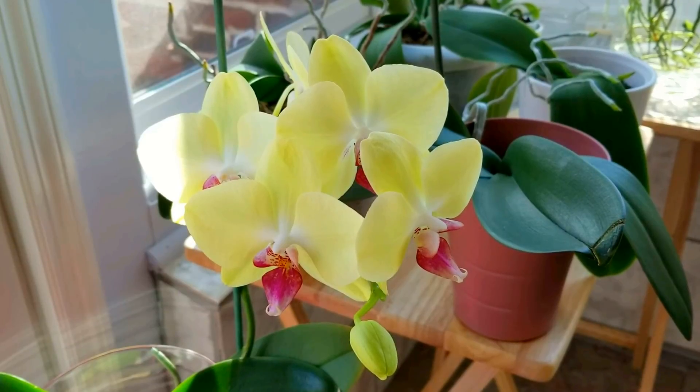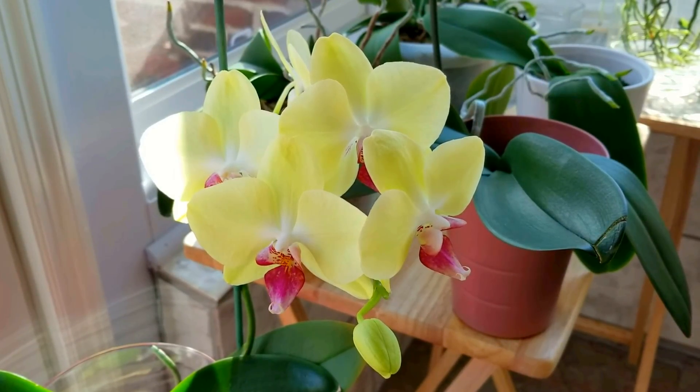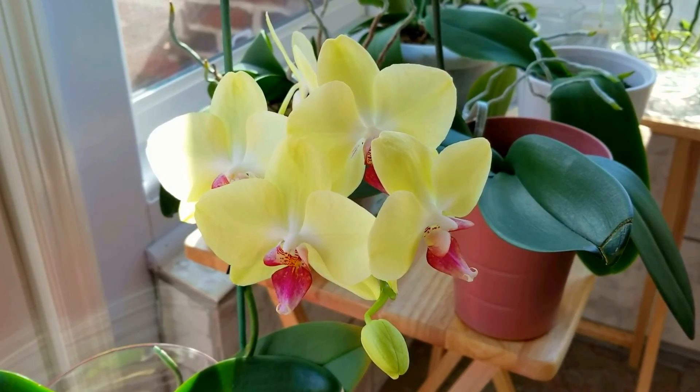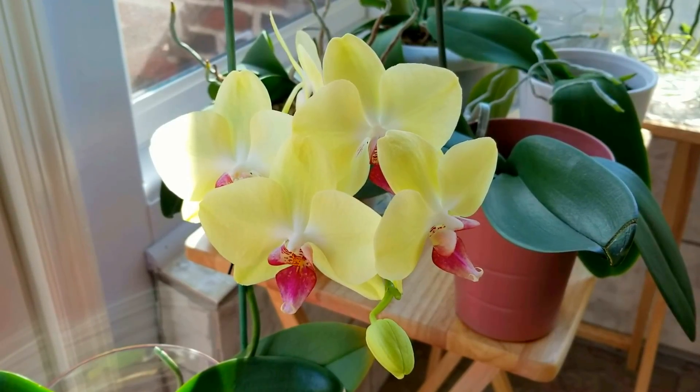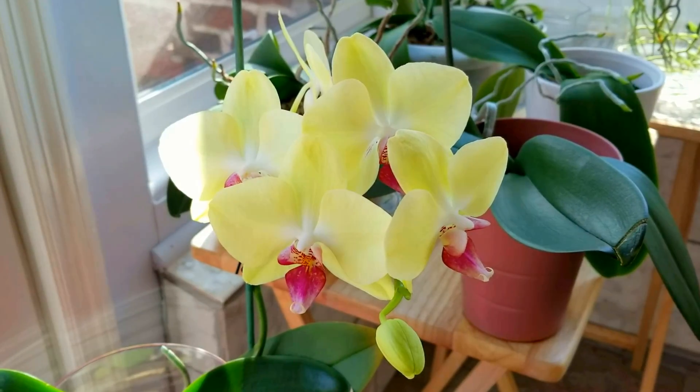So I think I've shown you all of the new spikes and all of the new flowers that I have. This is a great time of year when you're growing orchids, because you have blooms to show for all that work you did in the summer. So you all be highly favored, deeply loved, and greatly blessed. We'll talk to you all next time.